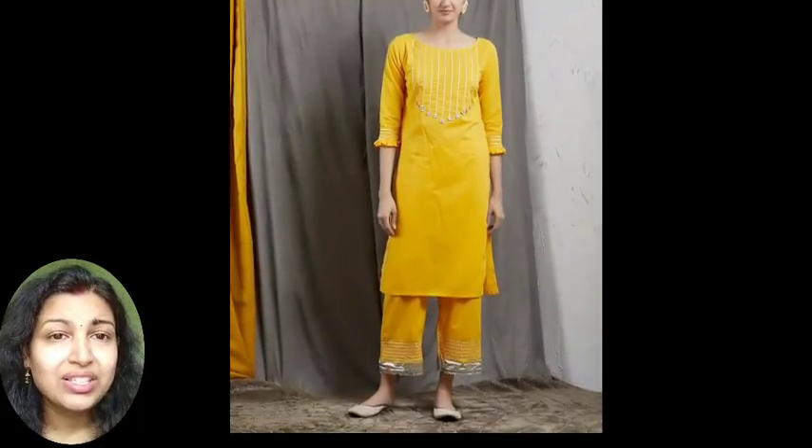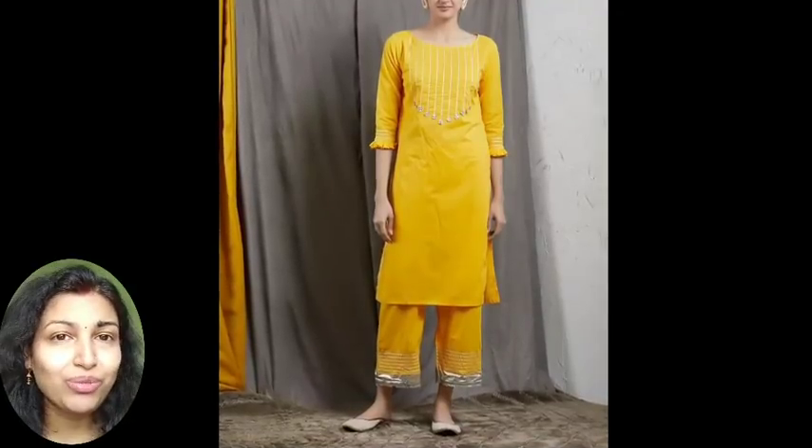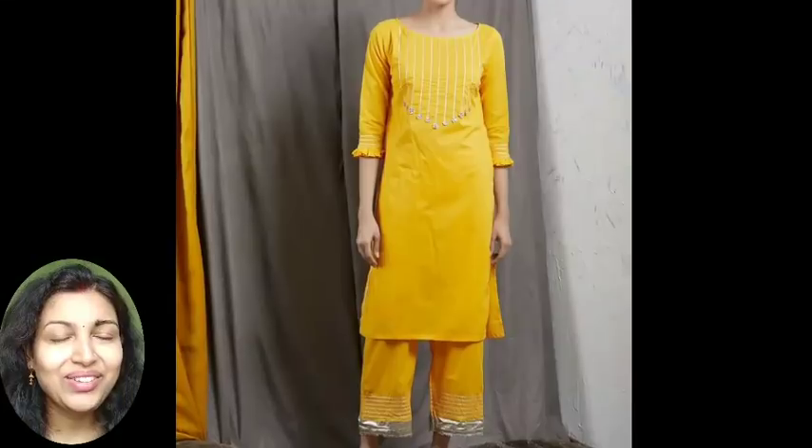I hope you like these ideas of simple embroidery works. Do try it at home if you like doing embroidery or are trying to learn embroidery work. If you like this video, please give it a thumbs up and subscribe to my channel. See you in the next video.